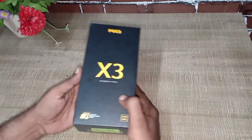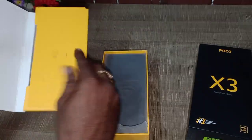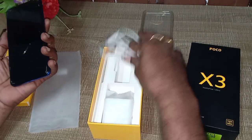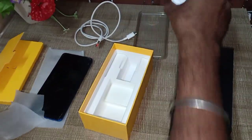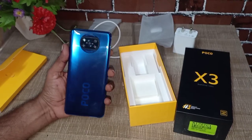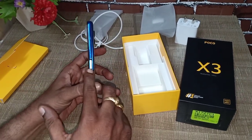Let's look at this Poco X3. First, unboxing. If you look at this Poco X3, you have a silicone bag case. I already opened it and it's unboxing. Here is a charging cable and here is a power charger. This Poco X3 has a great texture — excellent look.